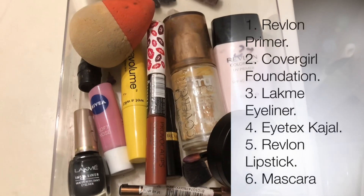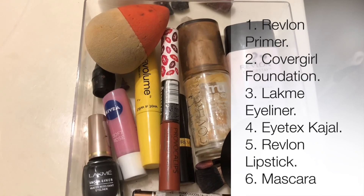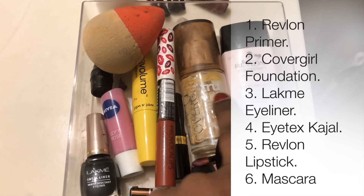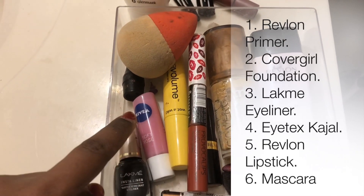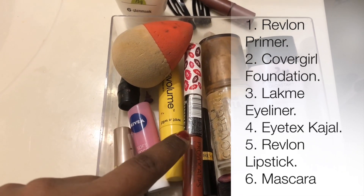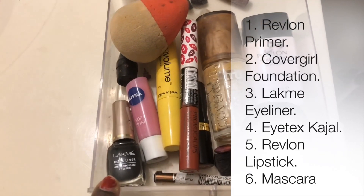Now, I am going to list the products I am using. We have to use primer — Revlon, U.S., and others. This is Fit Me foundation. This is eyeliner, lip balm, mascara, and lipstick. For the foundation, use a makeup sponge.